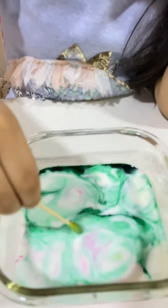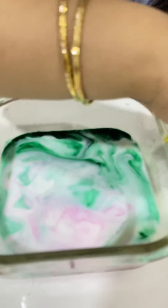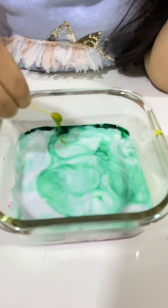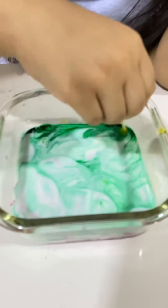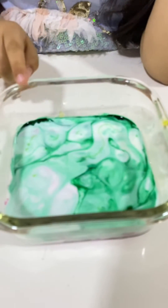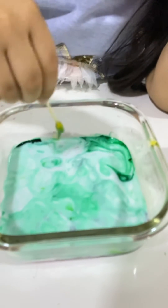Let's see. Wow, it's great. It's so cool. They are moving. I can put the soap, and it can move. Look, it's just like moving. It's moving.